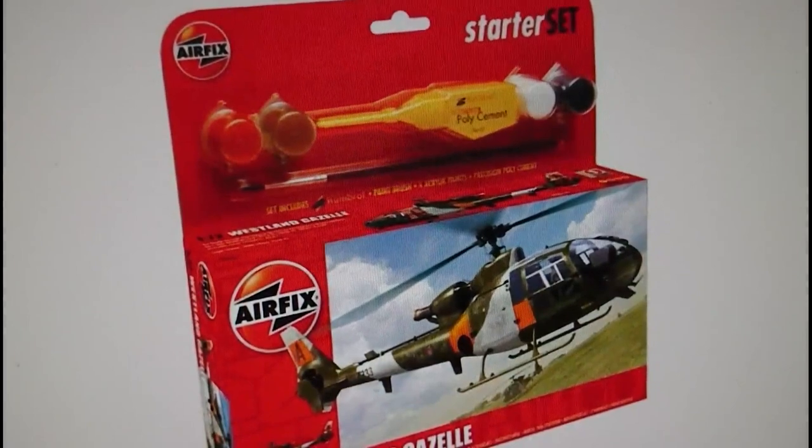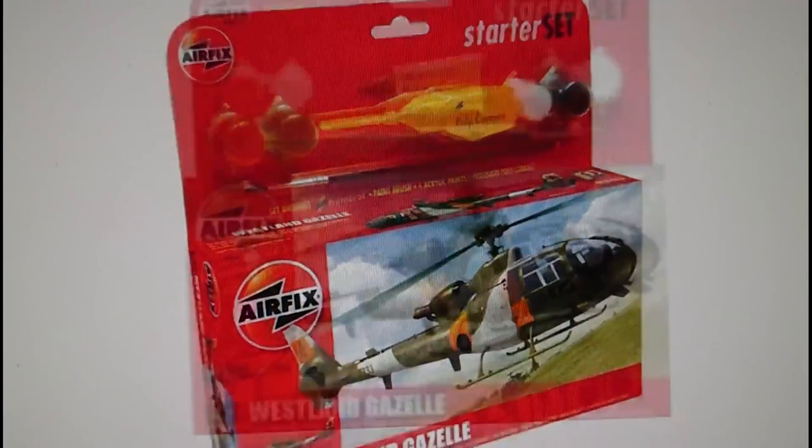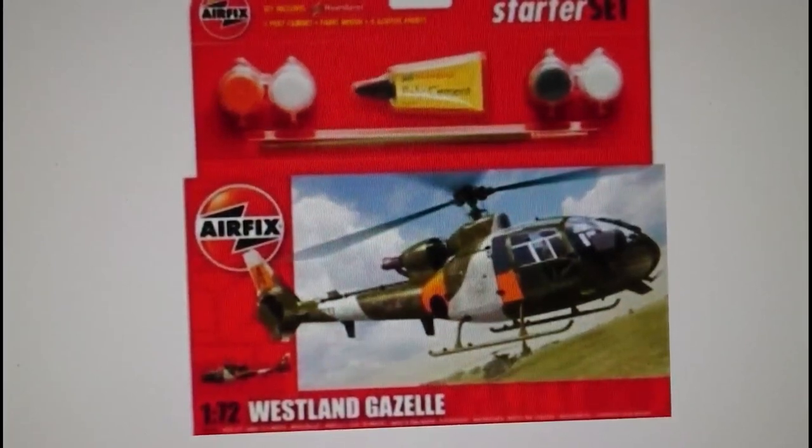In 2010 they revised the accessories in the starter set, but it was exactly the same model in the boxing. The polycement is really good, and the new Humbrol paints released from Hornby seem to be okay — the brushes are superb, very good quality. 2010 goes through to 2012, which I think is the last time the Gazelle was released. I haven't seen a release as a standalone kit since. That was 2012 — the last boxing of the Gazelle.